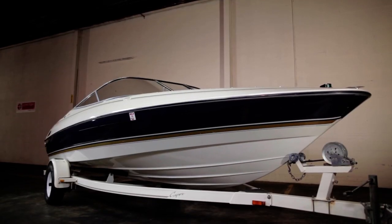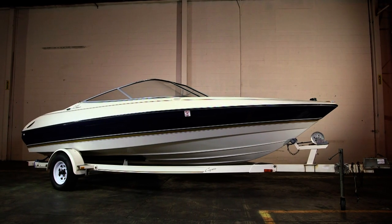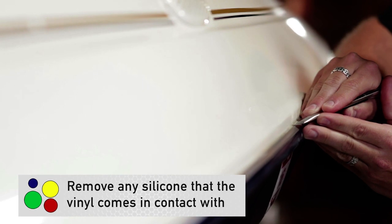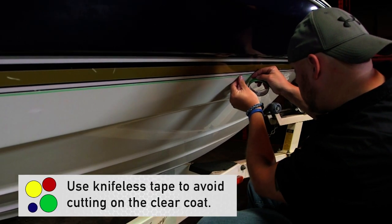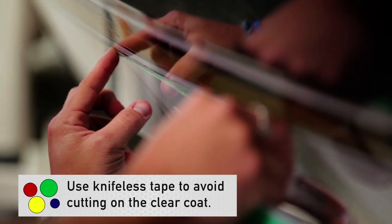Today we're going to focus on marine applications because of the cost-saving potential that wrapping offers boat owners. Prep is easy — start by removing any obstructions and silicone, then clean the surface with soap and water, and wipe down with isopropyl alcohol. Keep in mind when wrapping the hull of a boat, it's best to find the hard water line and keep your vinyl creation above that point.